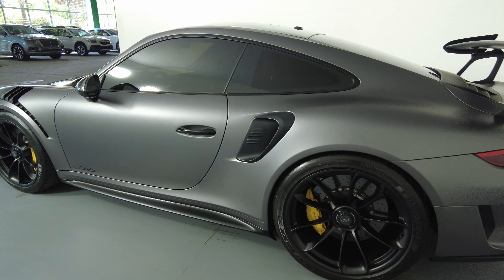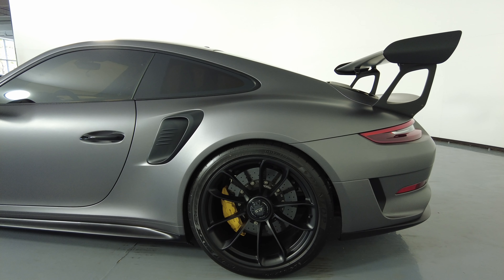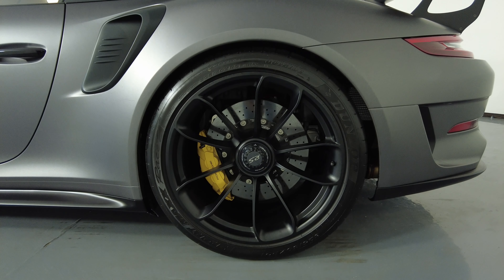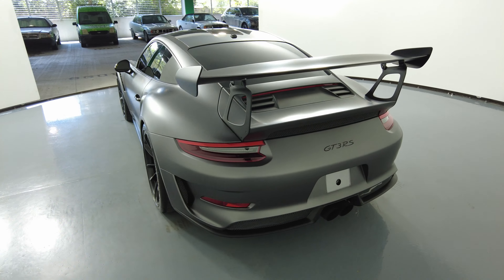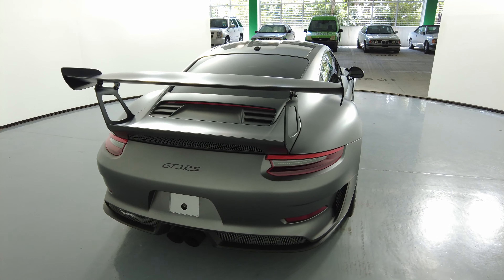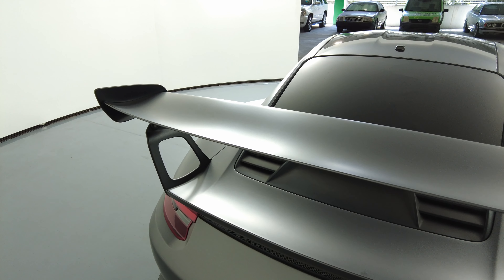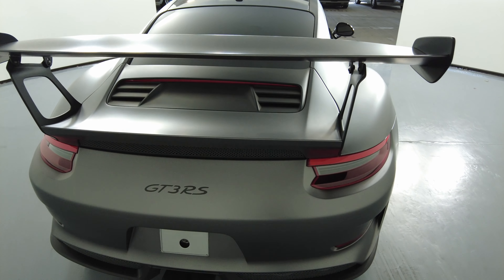Let's have a look at the quarter panel and wheel. This quarter panel is in excellent condition — no dents, no scratches here, and the wheel has no curb rash. Let's take a look at the back of the car. Everything back here looks perfect. The spoiler has no scratches at all, and the back bumper looks perfect as well.